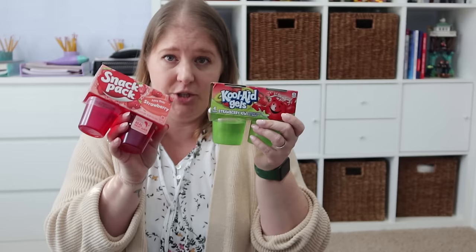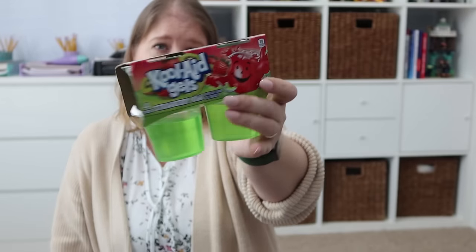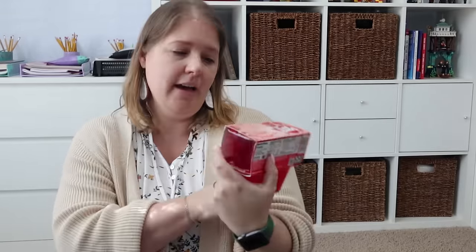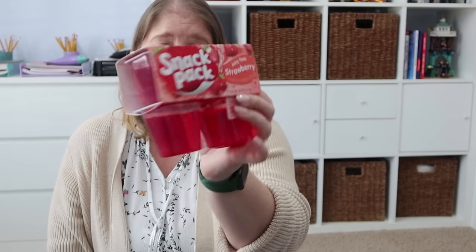Rose really likes pudding and jello, so I picked up two different options for her. First, Kool-Aid gels — a four pack in strawberry kiwi. And then a Snack Pack juicy gels in strawberry, again with four in there.